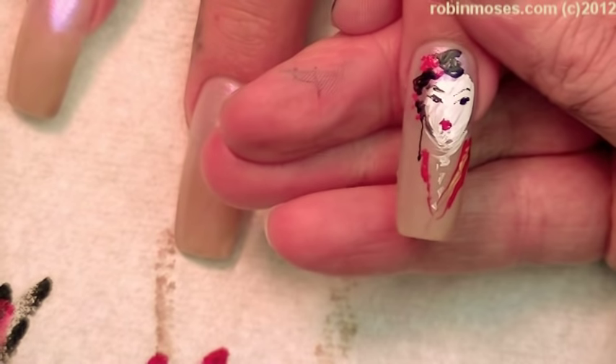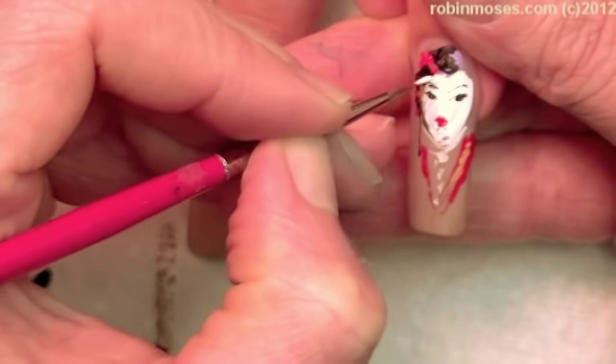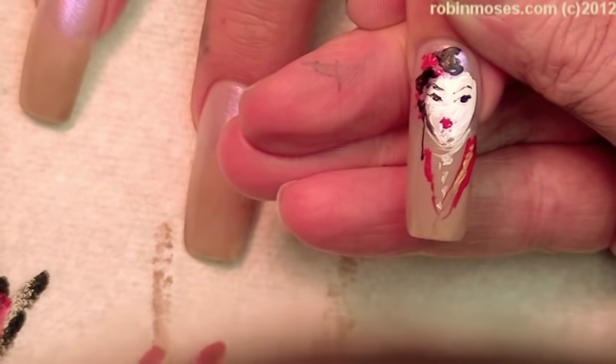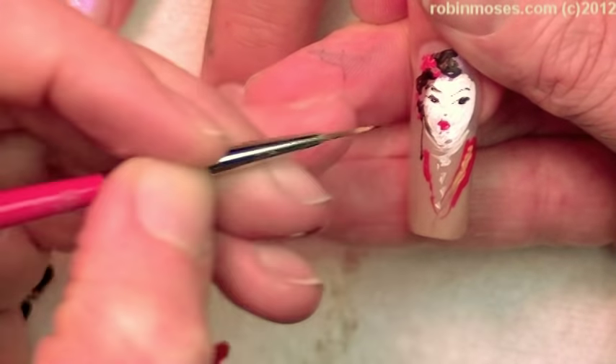So there. Boom. Geisha. I'm going to go in with a second coat of white so she doesn't have as many streaks, but I want her to have some streaks. And then I might just go in with — oh gosh, just the smallest. There.